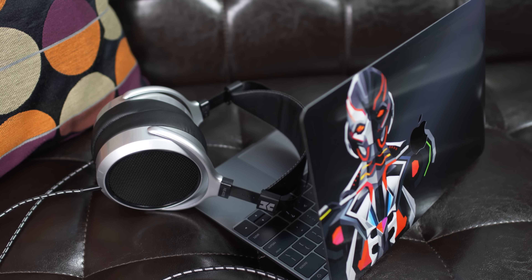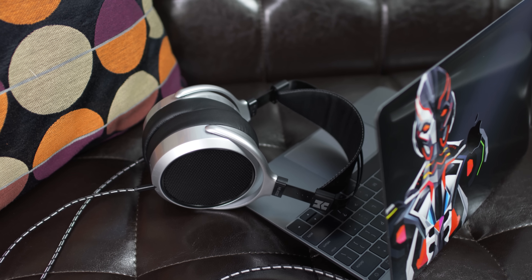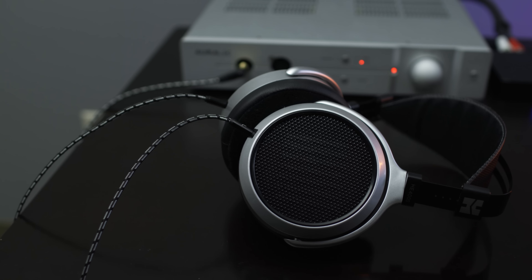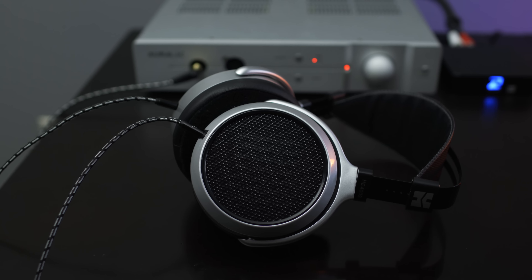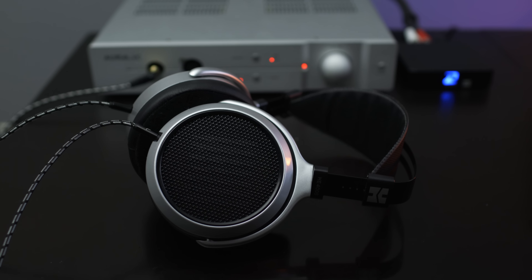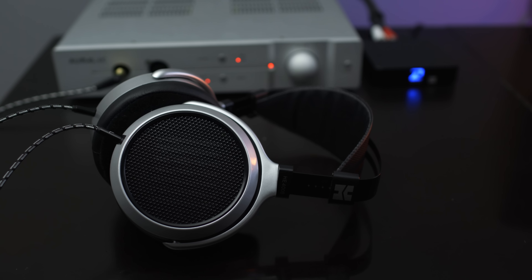The HE400S sounds superb plugged directly into a smartphone or laptop. Like any headphone, the HE400S does benefit from desktop amplification, becoming wider in terms of soundstage and tighter. But it's totally possible to get really great sound without a fancy amplifier. I love the way these headphones sound. They are undeniably warm, with crazy smooth front-and-center mids. This means that female and male vocalists are just crazy lush and well presented.